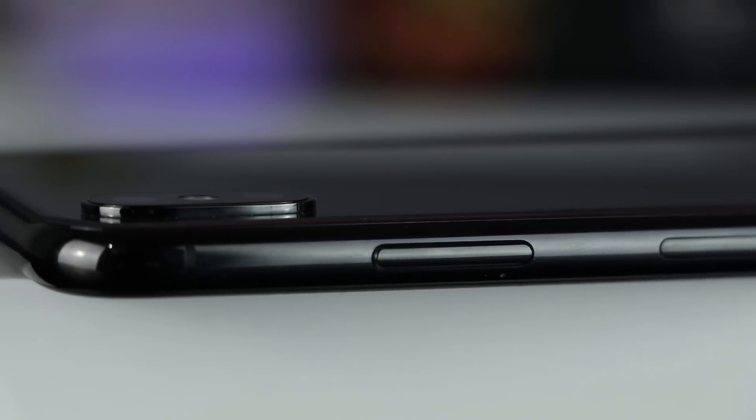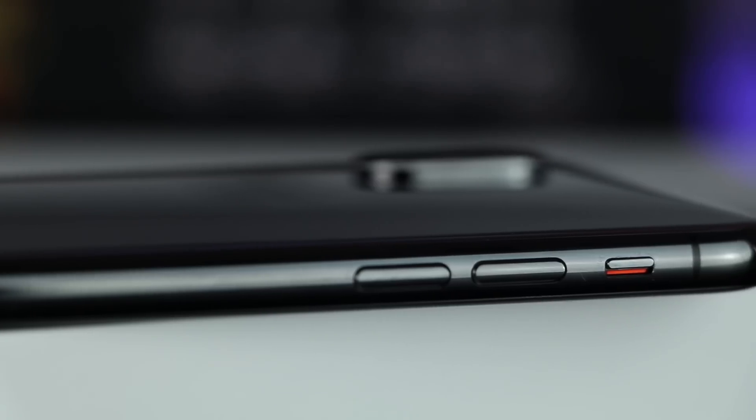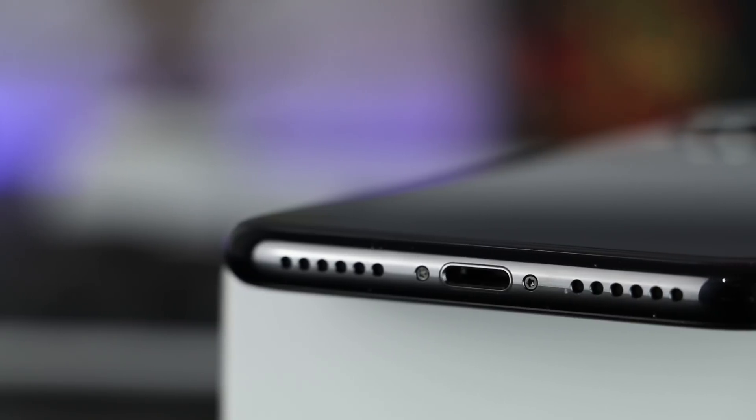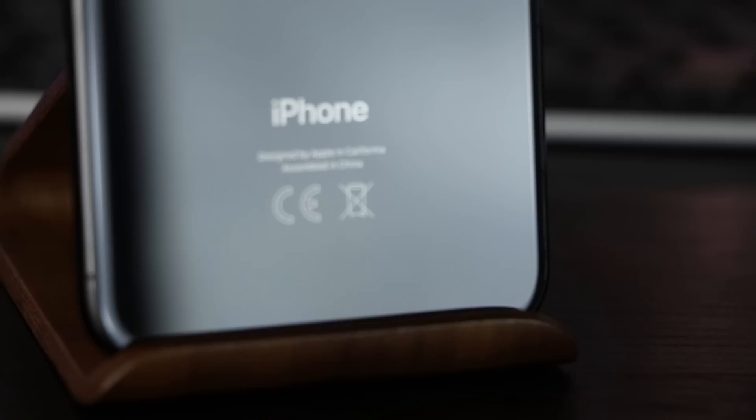The frame is made of stainless steel. On the right is the power button and the single SIM slot without a microSD slot, on the left the volume buttons and the silent mode switch, nothing on the top and on the bottom the microphone, the lightning slot and the speakers.